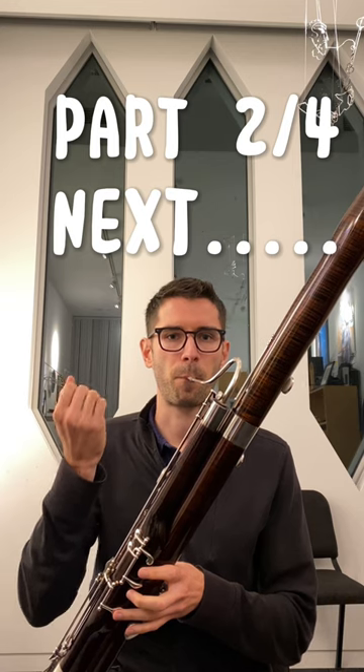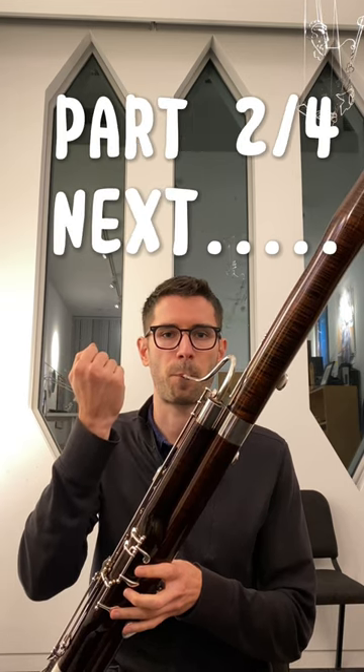So what does it do for your playing? Well, it's going to do lots of things. It's going to help center the pitch.